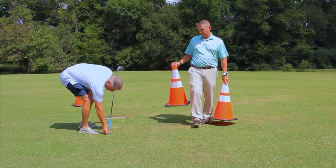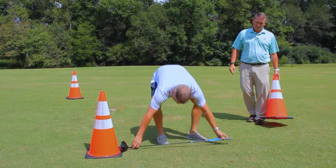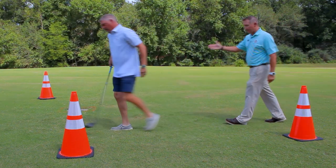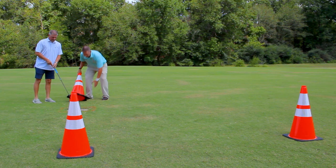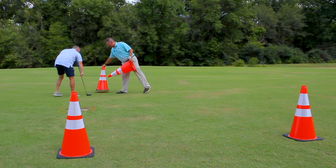Two club lengths on the outside — Jason is going to go two club lengths back. Now we're going to go to the other side of the stone, get another two club lengths on this side and another two club lengths back. Like so.